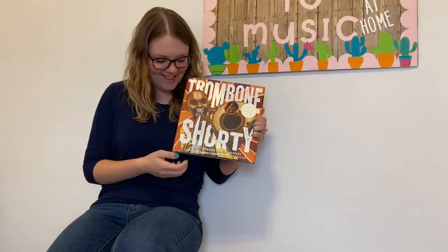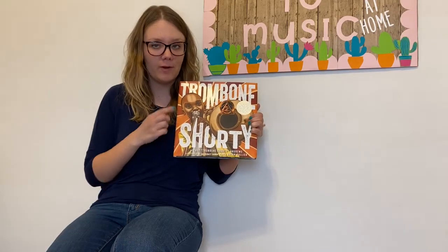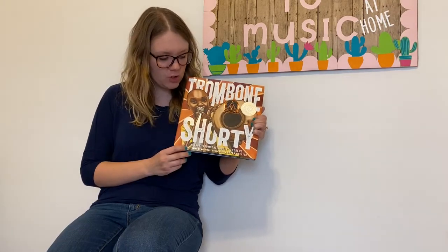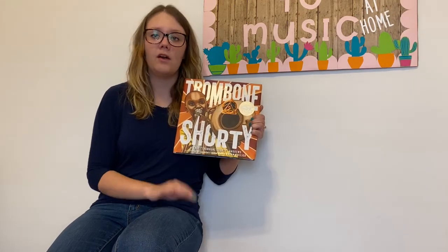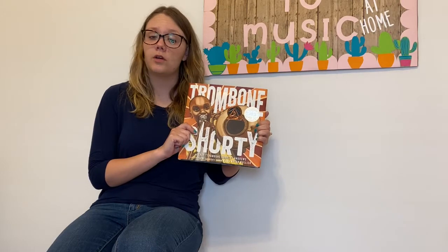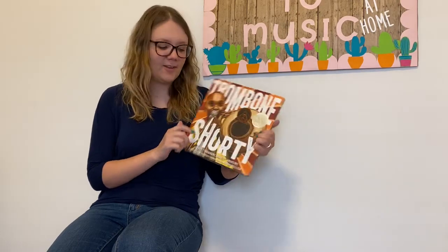Trombone Shorty. The author of this story is Troy Andrews, and he is actually Trombone Shorty from our story. The illustrator of our book is Brian Collier. Remember that the author of a story writes the words and the illustrator draws or creates the pictures. So let's take a look.